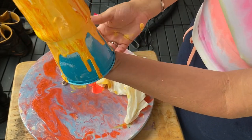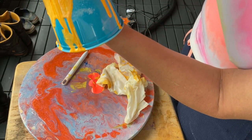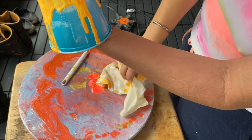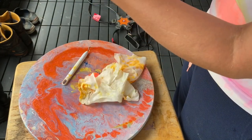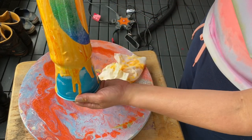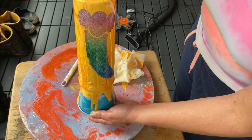Hopefully that little spot there won't dry too bad — I'll add a little extra paint there. Alright, so now I need to just leave it alone and let it dry.